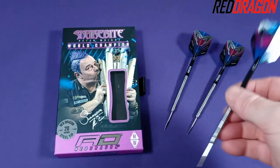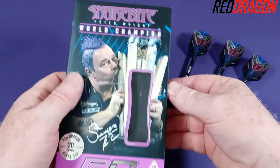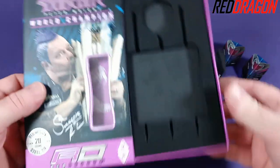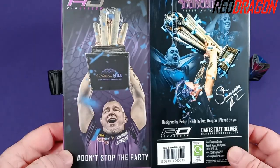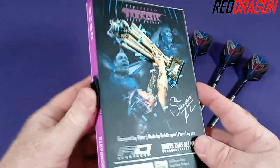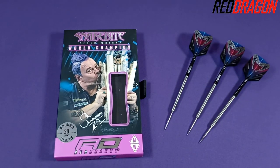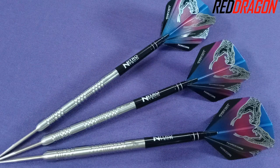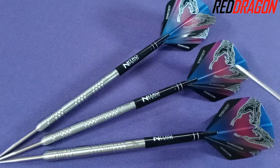I took them out of the box already to take a picture for the thumbnail, but speaking of the box, it's a really nice display case. You've got this slide-out tray, and on the back side you've got a picture of when Peter won the PDC world championship back in 2020. Really nice display case there. Stock out of the package — not a super flashy dart, but I still think that's a great looking dart. They come with medium length Nitrotec stems as well as the hardcore Snakebite standard size flights.